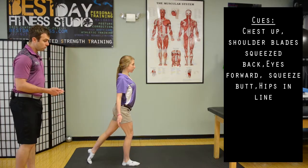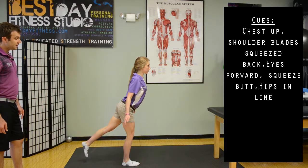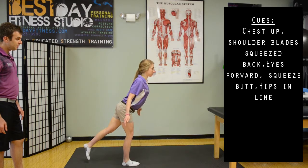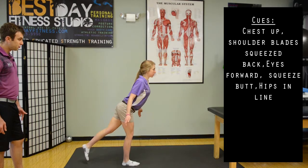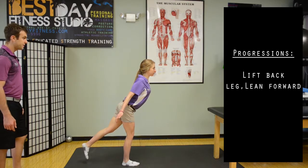From there, we can start putting more weight to the right leg and then lifting the left leg, dropping the left hip a little bit. Then squeeze your shoulder blades back, because when that left hip drops, so does that left shoulder — so we want to separate those two.